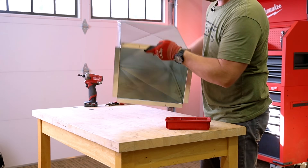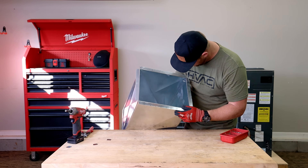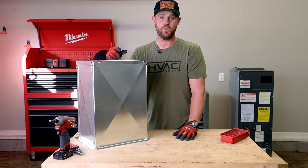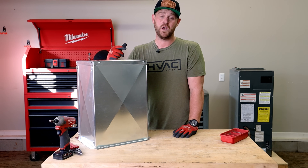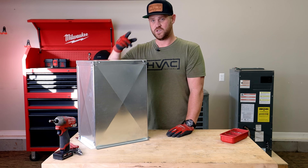That's all the screws. I'll flip it over and inspect everything, look at all the S-locks at the bottom, and make sure they're pinched really tight. Everything looks good. That's my process on how I custom make a plenum box one piece at a time. I really hope you guys got something out of this video — hit that thumbs up, leave a comment down below, and if you're not subscribed please hit that subscribe button. Until next time, see you guys later.